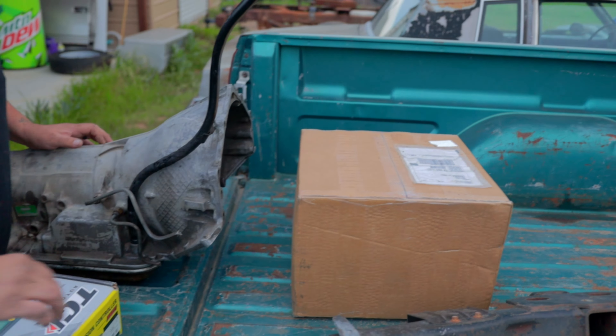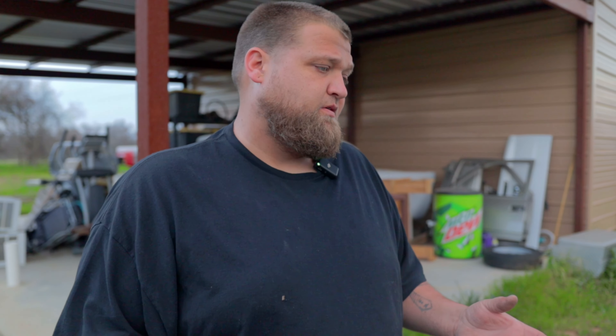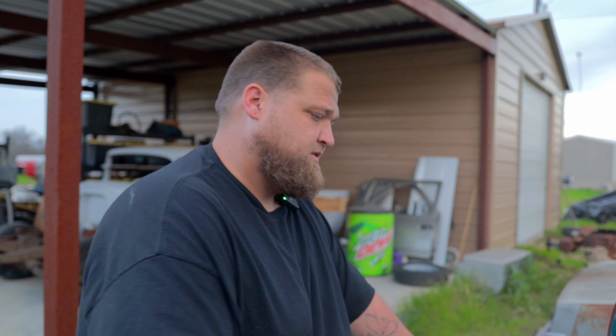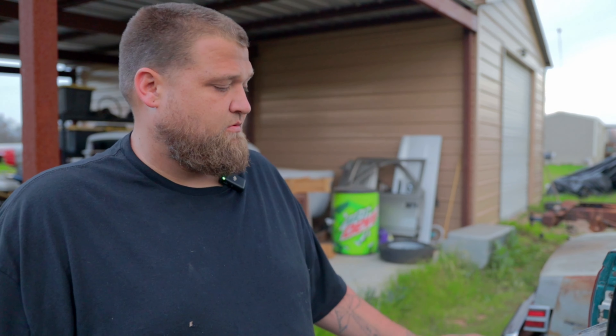This stuff here is from Quick Performance. My truck is an '88 but it's got one serpentine belt and one V-groove belt. This is everything I need to put the front drive accessories from a '95 to '98 Vortec Chevy motor on it — the newer compressor, the newer power steering pump — basically modernizing the motor and converting it all to one big belt. I already have the radiator and fans and just need to bring it home.